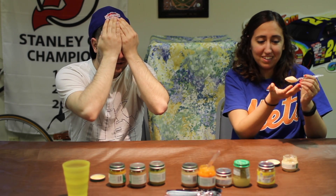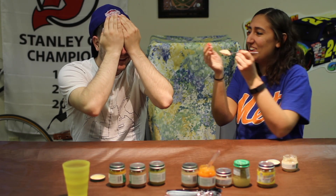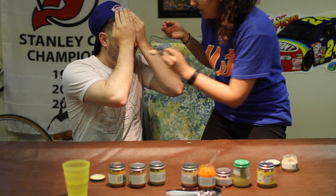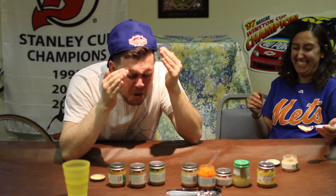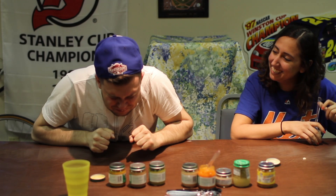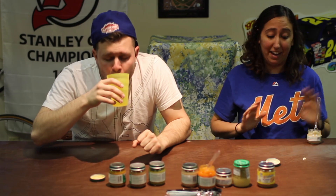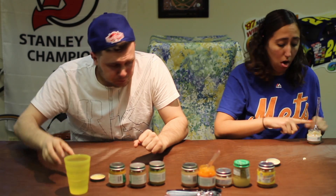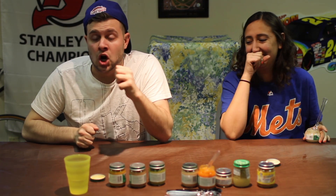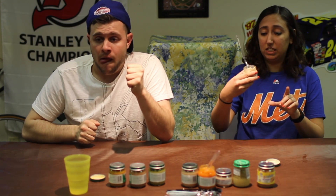How much are you putting on there? Not much, same as you. Ready? Oh my god, oh my god, oh my god - it smells bad, it's all over. Oh my god, that's turkey and gravy! It's freaking disgusting! It's not turkey and gravy - it's chicken, it's chicken and chicken broth.